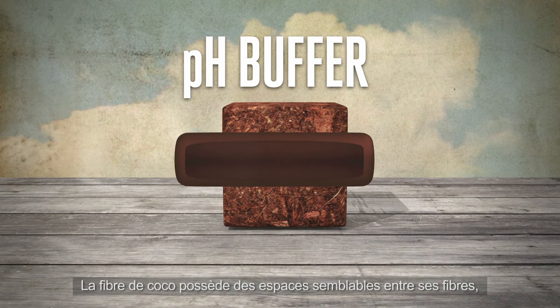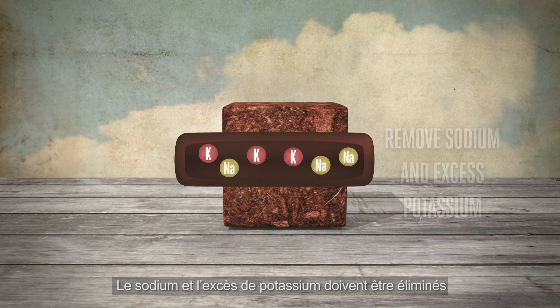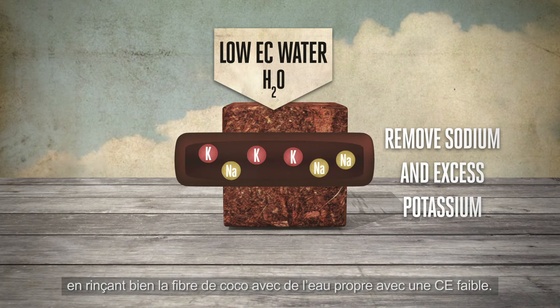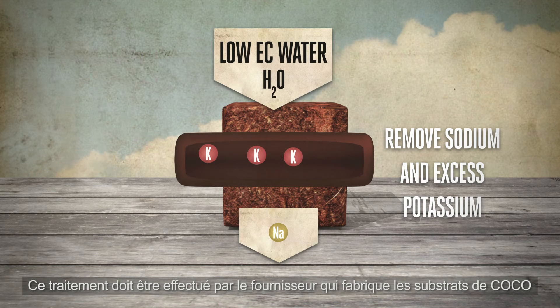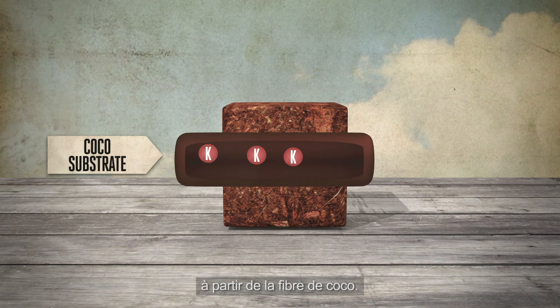Coco has similar spaces between its fibres, but these are already filled with potassium and sodium. This sodium and excess potassium needs to be removed by washing the coco thoroughly with clean, low EC water. This treatment should be done by the supplier making coco substrates from coco fibres.